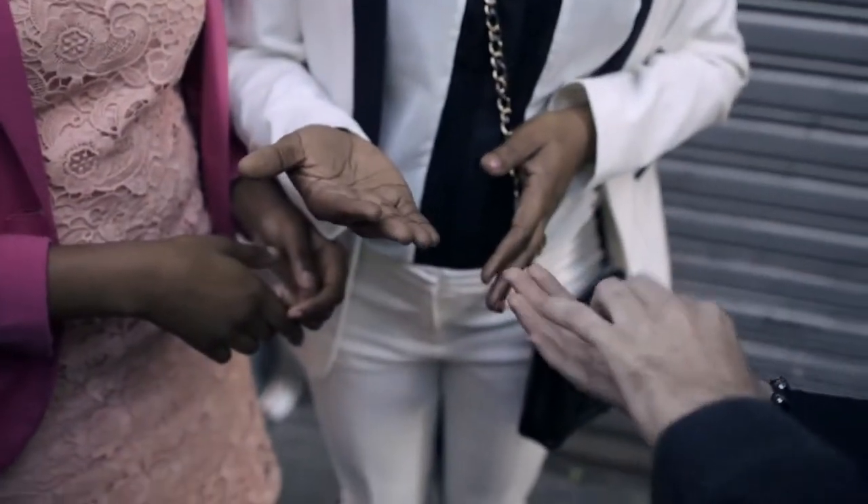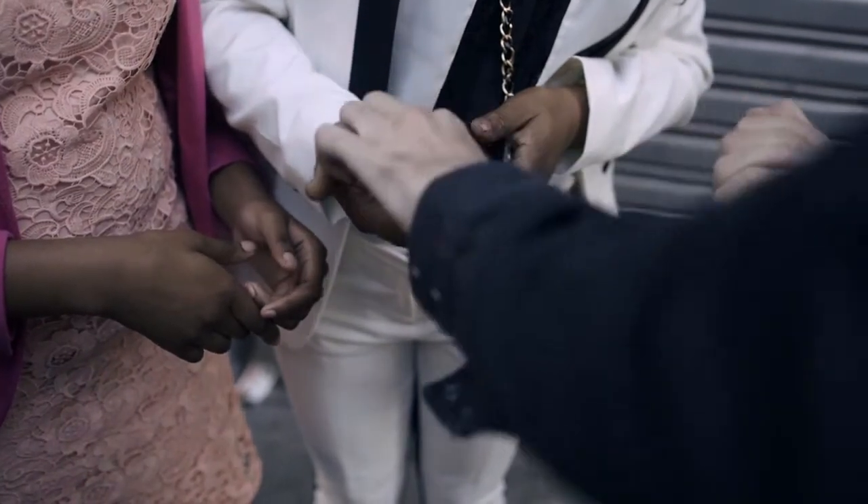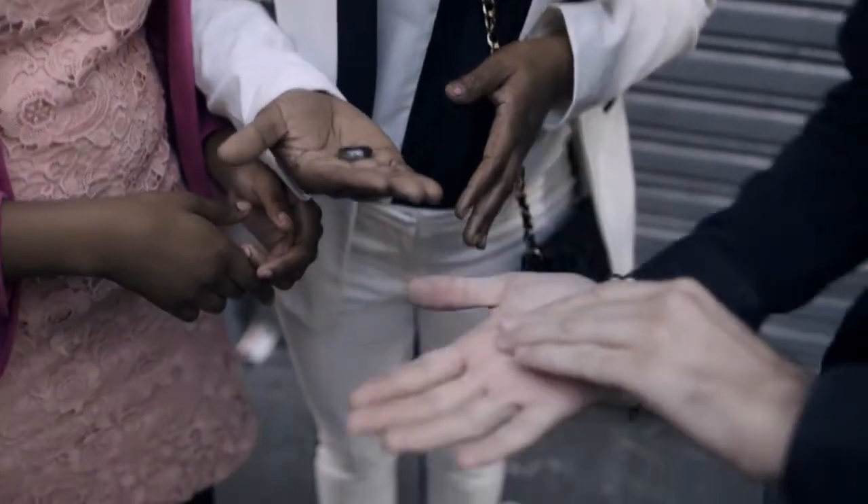We'll do the exact same thing with this hand. And keep your hand held out tight, please. I'm sorry, I apologize. But watch this one, watch this one.